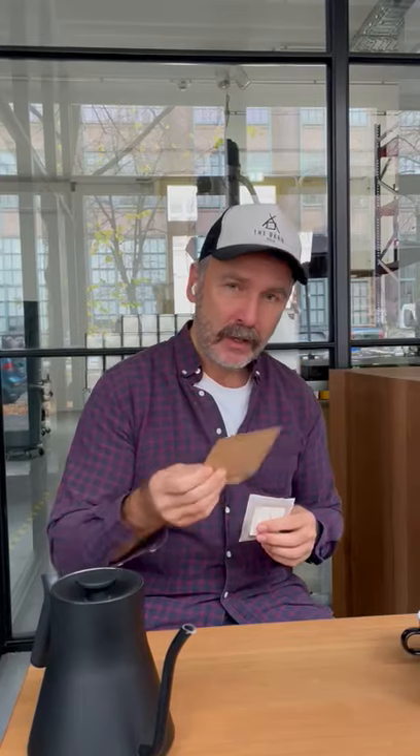It comes in little sashes like that, you pour it open, you find this mesh bag, you have the little handles on the side, you pull it out and place it on your cup. Don't forget to rip it open. It's not a tea bag, so you really want to pour onto the coffee. I've prepped something for you here already.